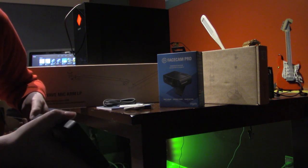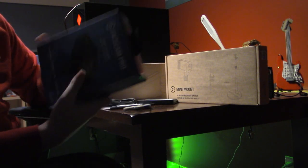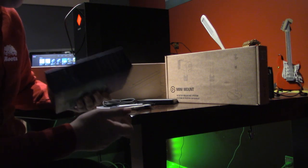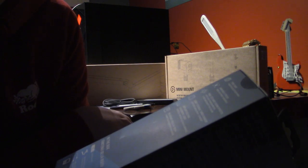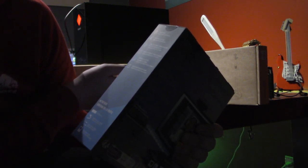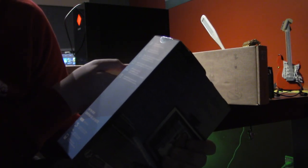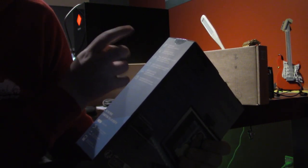Apparently this can also attach to a camera, which might be quite handy — it would be quite handy if my camera had a mounting part. Next up, Facecam Pro. It is a premium 4K webcam. It shoots in true 4K 60, has variable focus, pan, tilt, and zoom effects, and a Sony Starvis CMOS sensor.